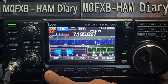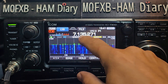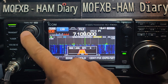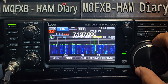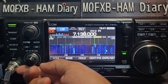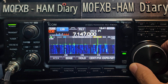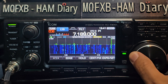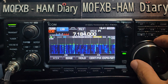Let's try again and see if we can find someone. Go menu, scope. The filter sounds tight — that's better. RF gain here.